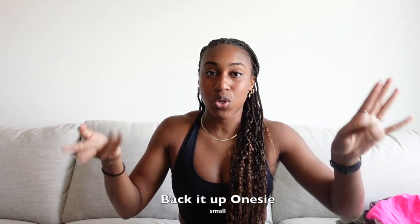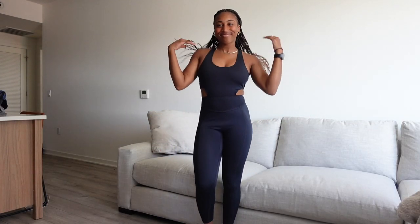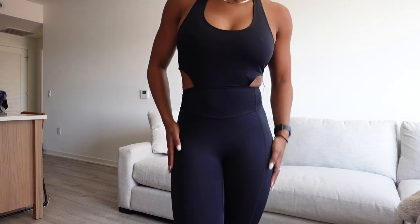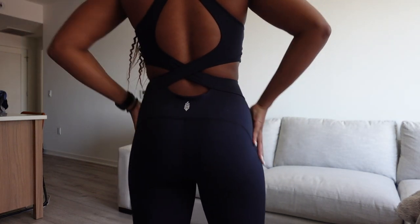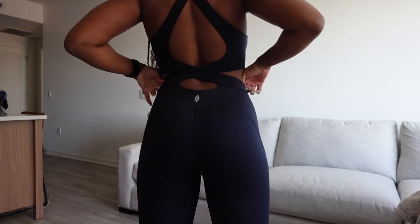Now we're getting into the one I'm actually wearing right now: the Back It Up Onesie. It's pretty much the same material as the Righteous Onesie at the top but goes all the way down and has cute little keyholes on the side. The detailing in the back is so cute — I am obsessed with it. I haven't worn this for running but I have worn it for pilates and I love it. I'm wearing it today with a white jean jacket and sneakers.